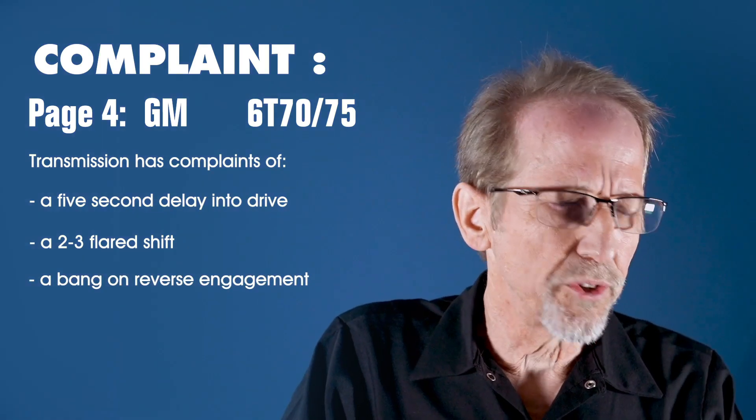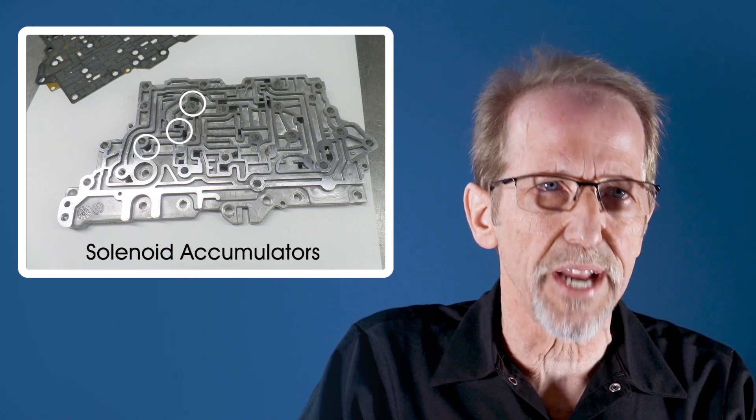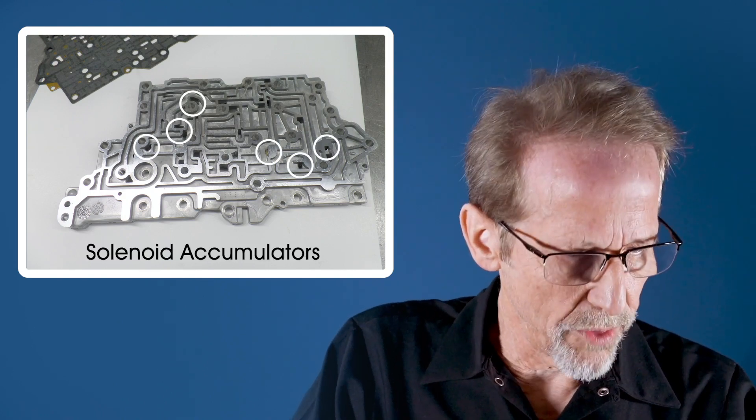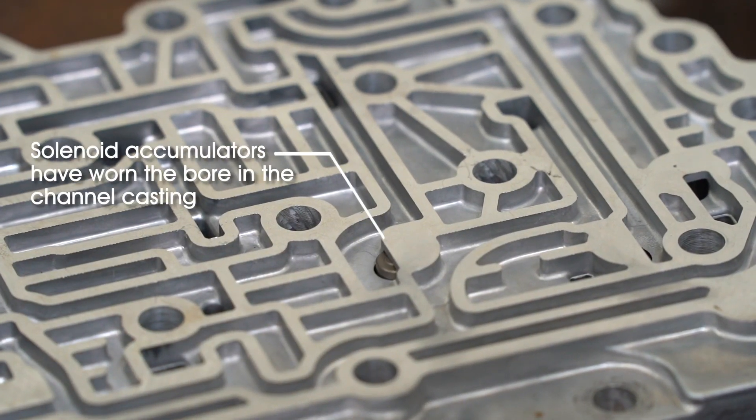If you look on page four, you'll see we're showing the channel casting, and there are six accumulators or dampeners in that channel casting. These tend to wear out — they wear in the bore, as you can see here. If you take a pick and move that dampener side to side, any amount of movement shows wear in that.